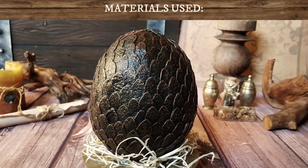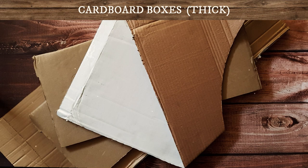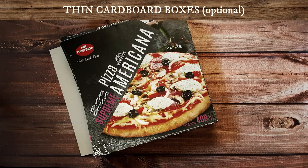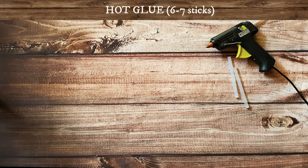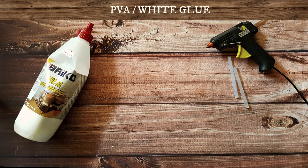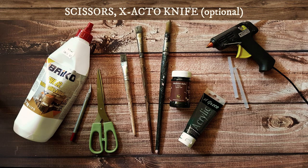For this dragon egg I used egg cartons, various cardboard including thick boxes and thin cardboard packaging, paper junk, newspapers and magazines. To give all this trash a shape I used hot glue, PVA white glue, acrylic paint, and wood varnish which is optional. And surely scissors and an X-Acto knife if you have one.